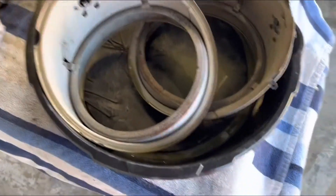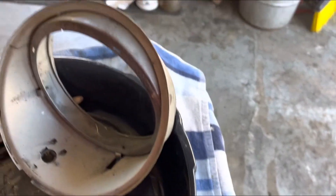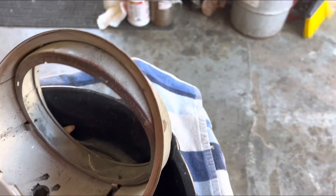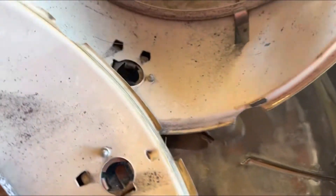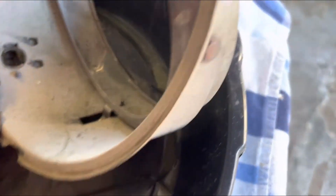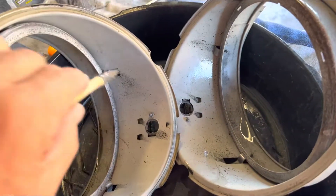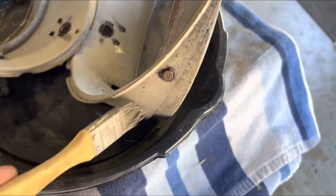Two hours later — look how these are doing. They came out really nice. I did take a scrub brush and scrubbed on the rust a little bit. I've been coming out every once in a while and brushing a little more on — not that I really need to, but I don't want to repaint these, so I'm trying to make them look as nice as possible. I'll scrub the bulbs and the chrome and go ahead and put these back together a little bit later.